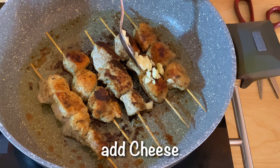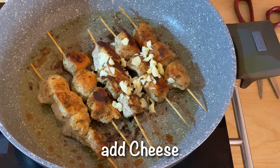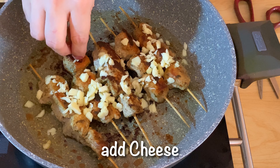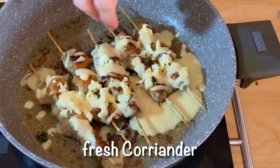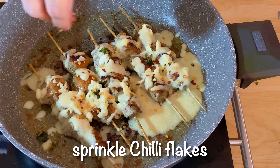We will add some cheese on top. I have mozzarella cheese at home so I added it. You can use any other cheese. After adding the white sauce, we will add some cheese and sprinkle some chili flakes on it.